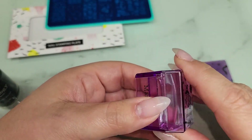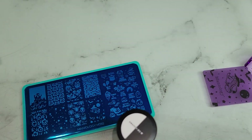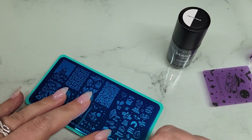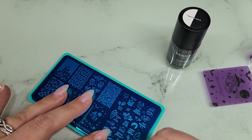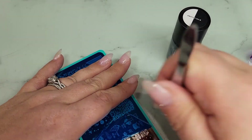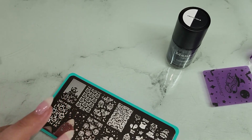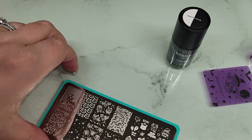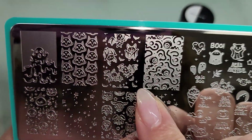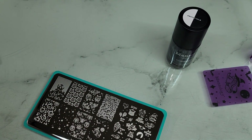Let's peel off this blue film and swatch the stamping polish. We'll swatch it on the lid and maybe put a couple little images on my nails. I love the bat images — they're so cute. You guys know the little meme where the little girl goes 'It's freaking bats! I love Halloween!' That's my favorite. Look — they're so cute! I'm going to grab a paper towel.